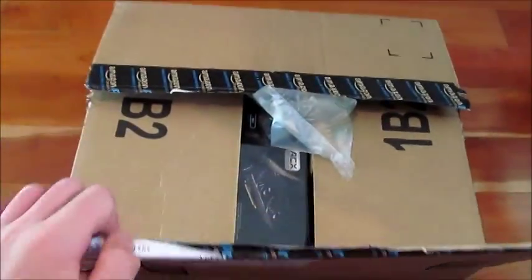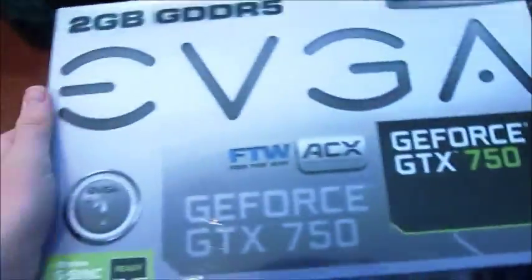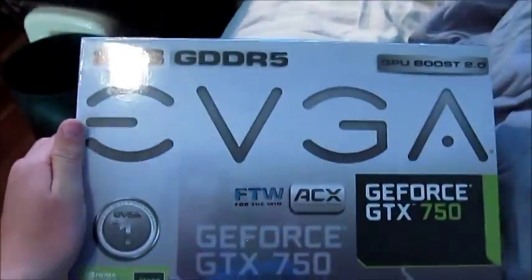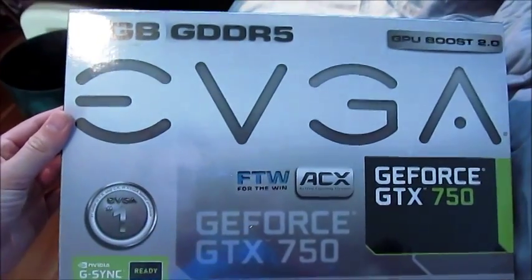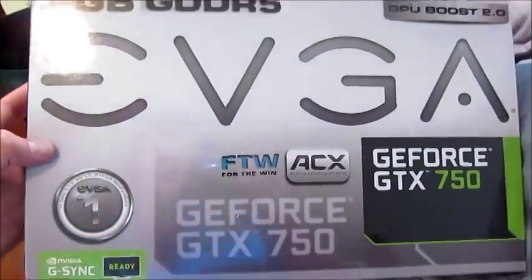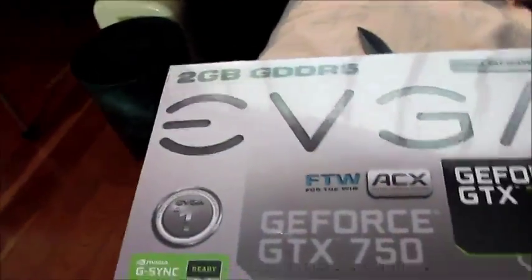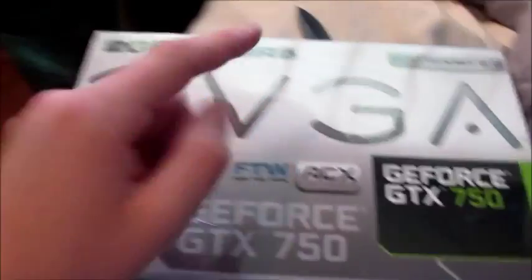Here's the next box — looks like we got a graphics card and something else. It's the 2GB DDR5 EVGA GTX 750 Ti. It only uses 60 watts of power, which is great. It demands at least a 300-watt power supply, and you get the same performance as a normal 750.